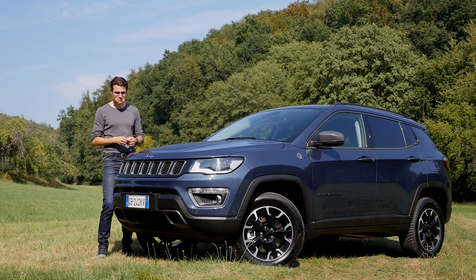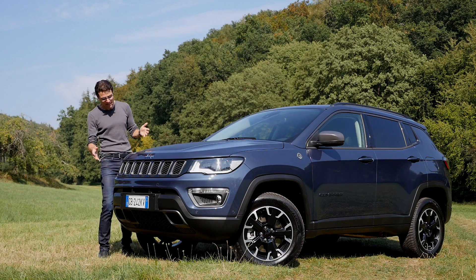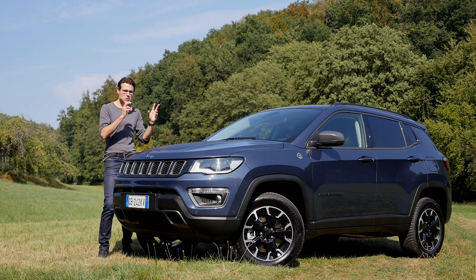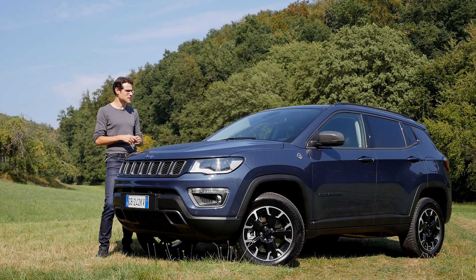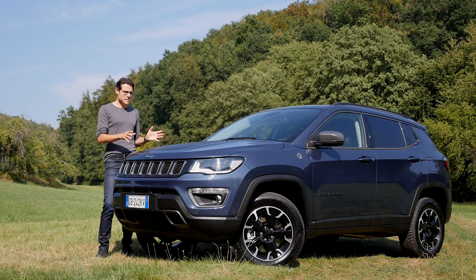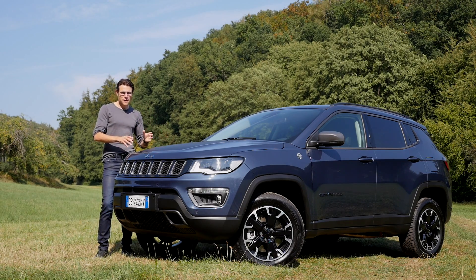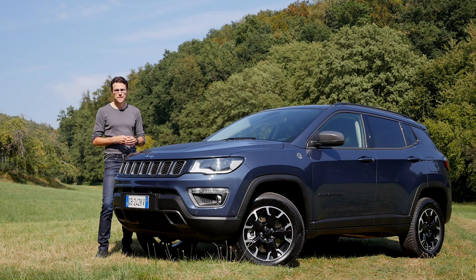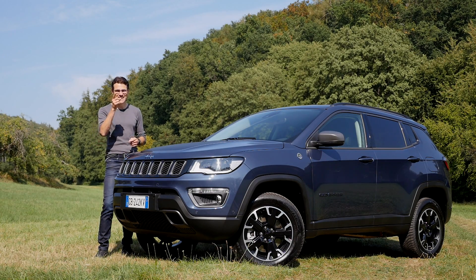Especially in this blue color the Trailhawk version still looks very stylish. Since there's no traditional off-road transfer case, the Trailhawk trim in this case is more of a design choice — but why not buy a Jeep with that off-road look? I hope you enjoyed today's episode. Give us your comments and see you next time!